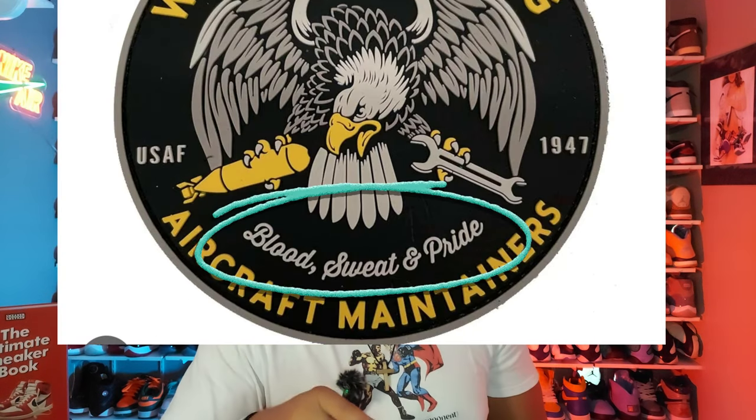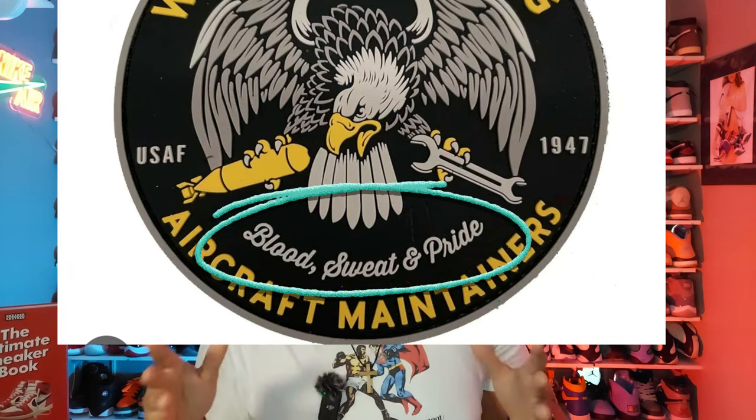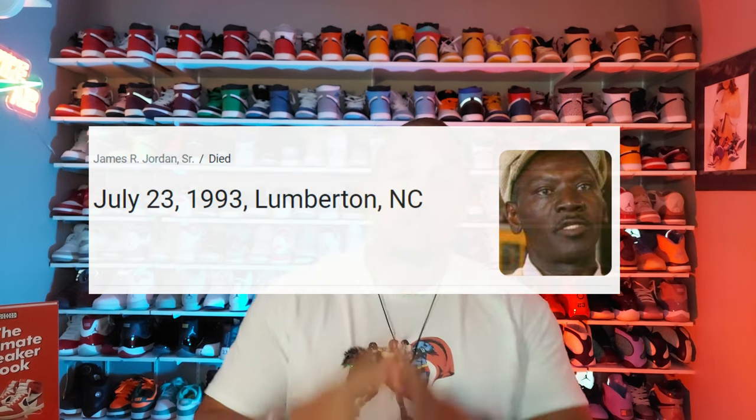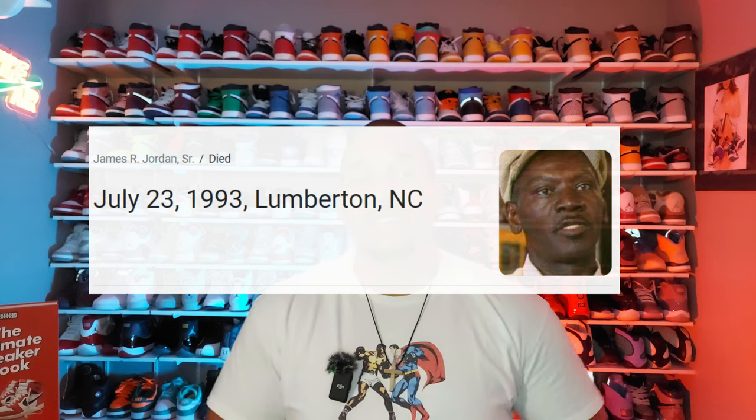The patch reads 'Aircraft Maintainers' — and Michael Jordan's father was a mechanic in the Air Force. The patch also says 'Blood and Sweat,' and the button on the back of the shoe reads the same. Adding to that, 2023 marks 30 years since Michael Jordan's father was shot and killed during a robbery — he officially died in July of 1993. So now I'm seeing the correlation, and there's no information to disprove where I'm going with this theory.